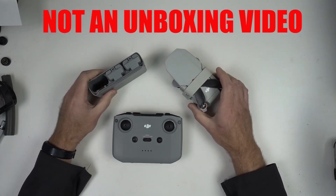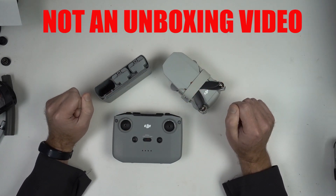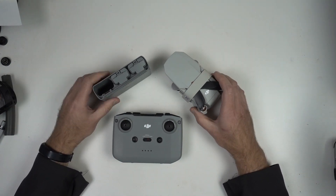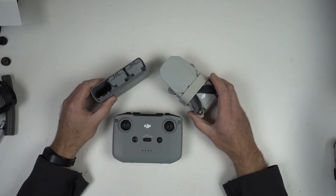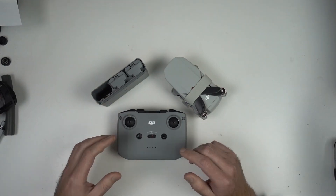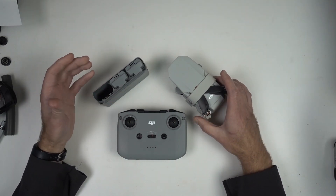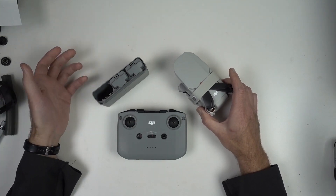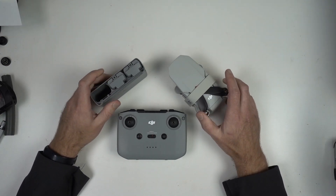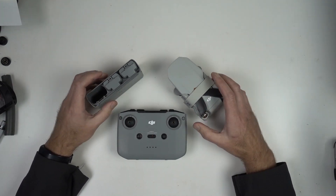Hey there, if you are looking for an unboxing video of one of these new fancy drones, that's not what this is. I don't do unboxing videos in general. This is an engineer's perspective on the development of this product and what it is. So if you are considering buying one, there might be something in here that's useful to you. But this is my smaller channel where I go more in-depth for people interested in engineering or who want some insight into it. So if you're interested in that, keep on watching.